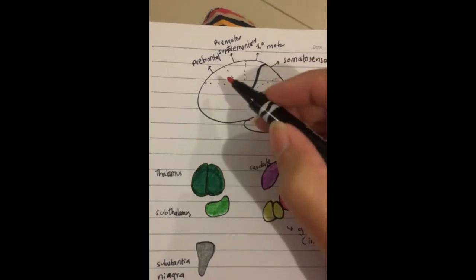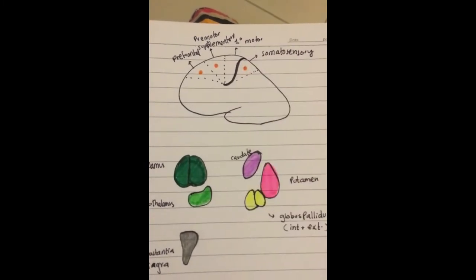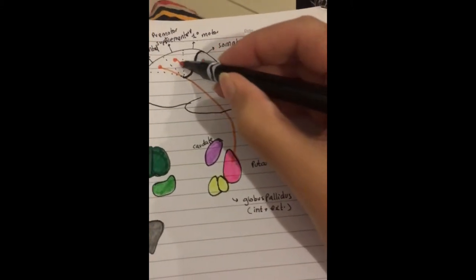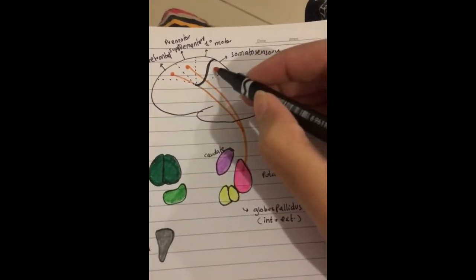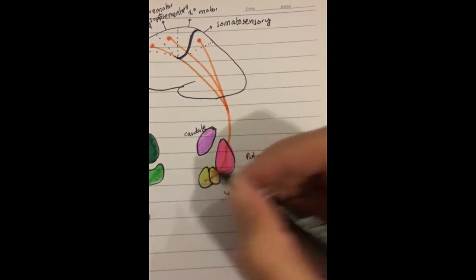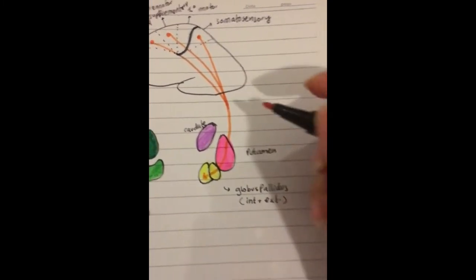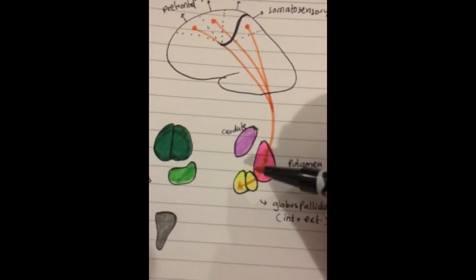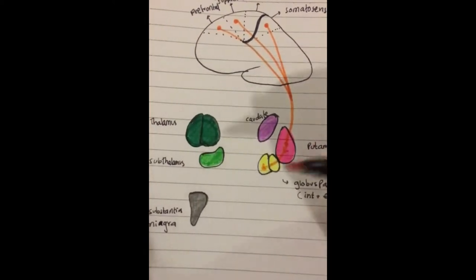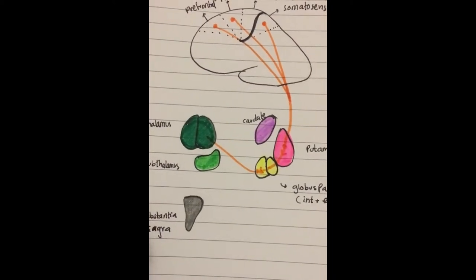First, we'll do input in orange. You get your input from your prefrontal, pre-motor, and somatosensory cortices, and all of this goes to your putamen — because this is the putamen circuit. From the putamen it goes into your globus pallidus, and from your globus pallidus it goes to the thalamus.